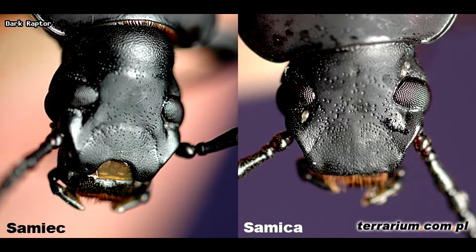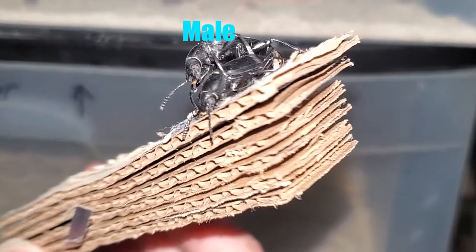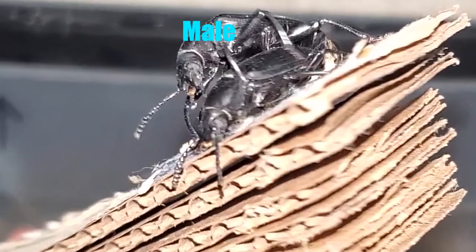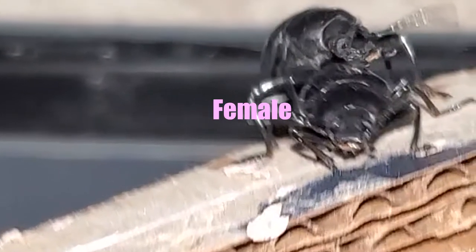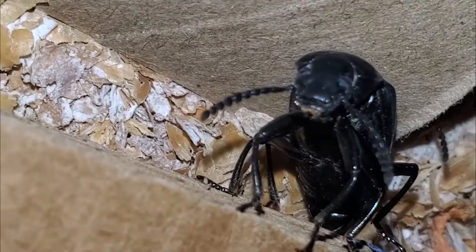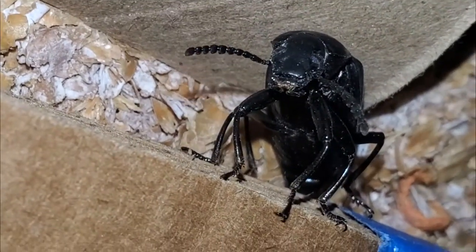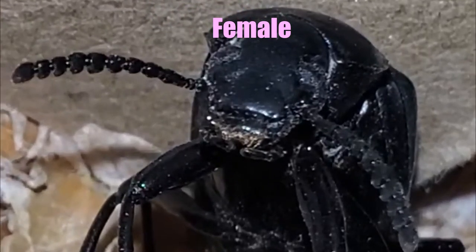The males of the species seem to have a C shape right above their mouthparts. I found a pair of my beetles mating and the one in the penetrative position had the C shape on his face — this one was for certain a male. Females seem to have a flat line above their mouthparts. I found another beetle within my colony that was laying eggs and it had that same face structure, so I know that one was for certain female.